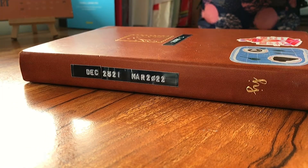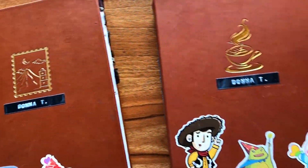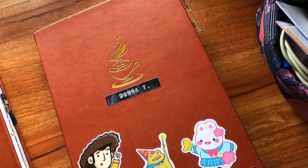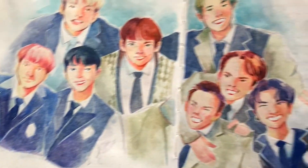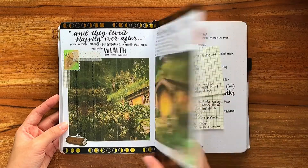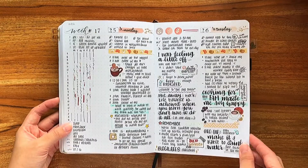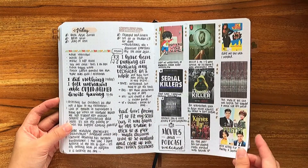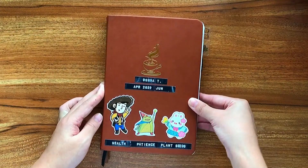So far this year, I've been able to fill in two journals, both high quality with 160gsm paper, which has allowed me the freedom to do whatever I wanted in them — really. From painting with watercolors, doing gouache, pop-up art, collaging, sketching, playing with stickers and washi tapes, and so much more. It was fun and exciting to explore different mediums and my journaling style, but I think I'm ready for something a little bit different.